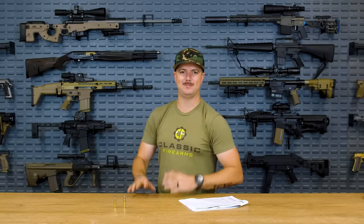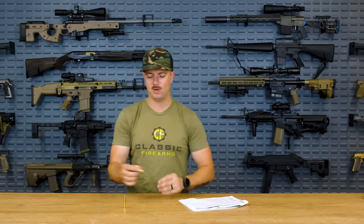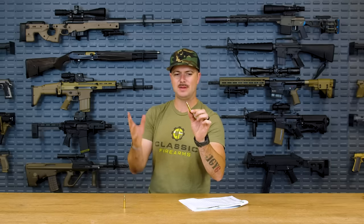A lot of you are probably thinking: easy, if it's close range go 300 Blackout, right? And one might think that as well, because that is inherently why this cartridge exists. This specifically is 150 grain 300 Blackout by Winchester, their XP deer hunting cartridge.